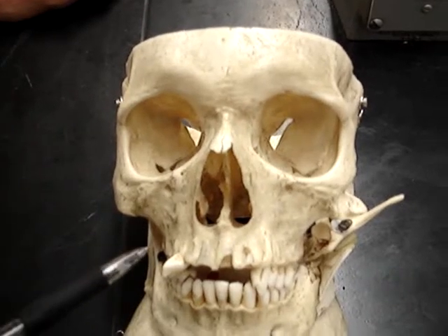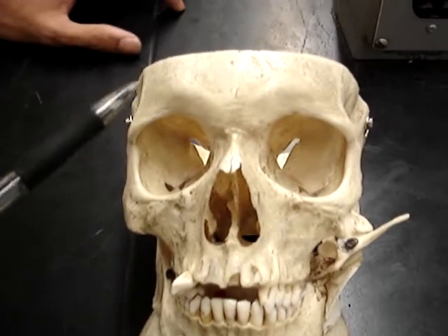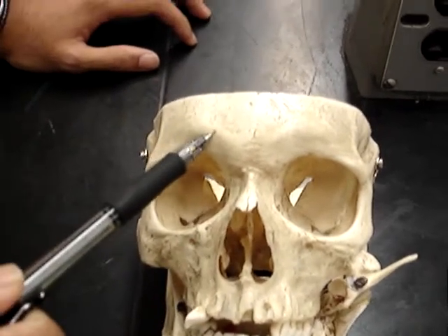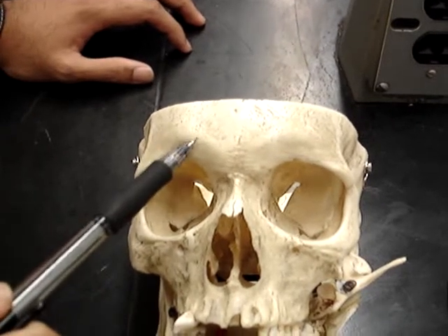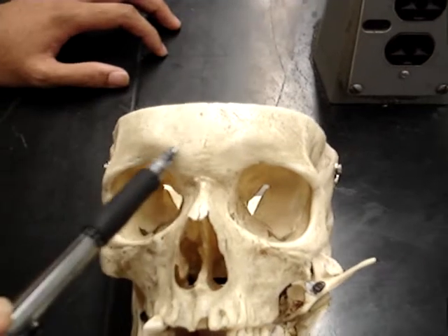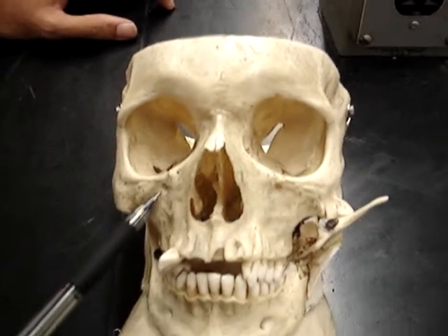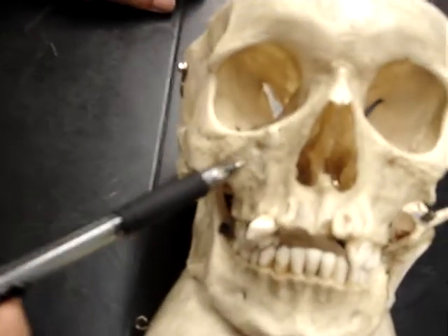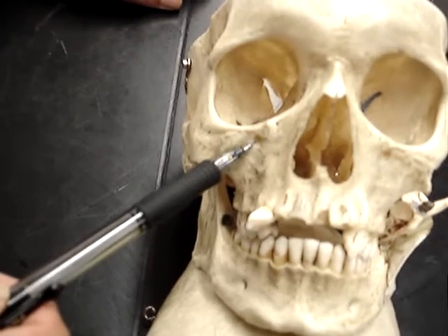We have our skull with the messed up tooth. The first structure is on the top — it doesn't show on this one, but it's the supraorbital foramen, and it'd be on both sides. Second, right below the holes here, and also on both sides, is the infraorbital foramen.